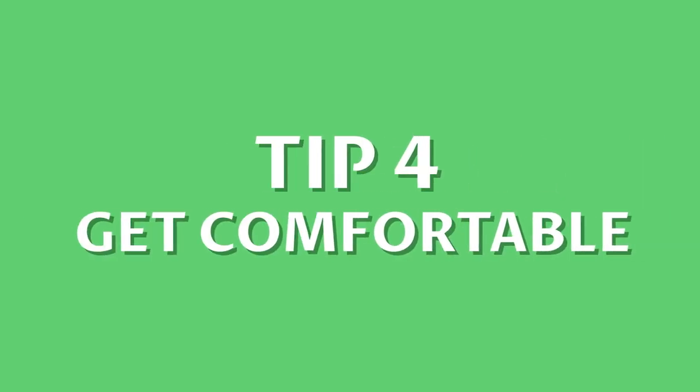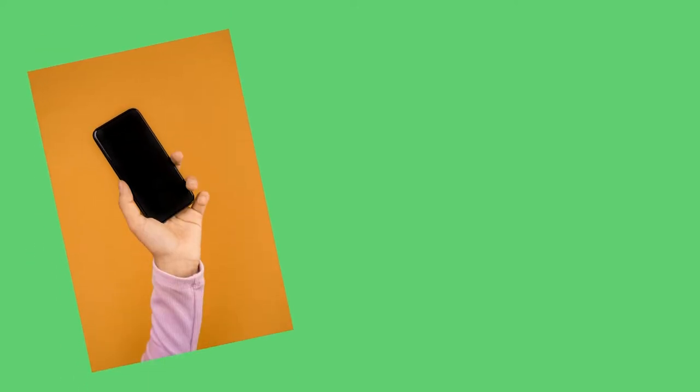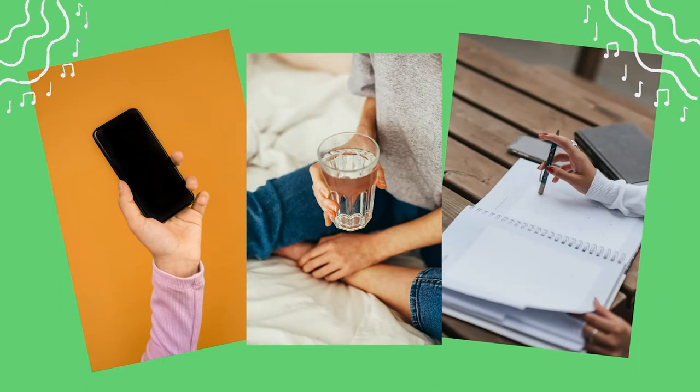Number 4: Get comfortable. The majority of the time you will be practicing alone, so make sure you're comfortable. Turn off your phone, have some water nearby, and make sure to take time out of your schedule to dedicate to your practice.